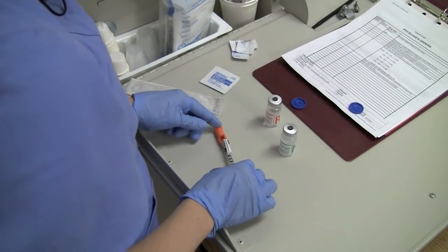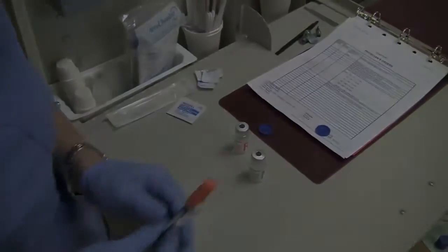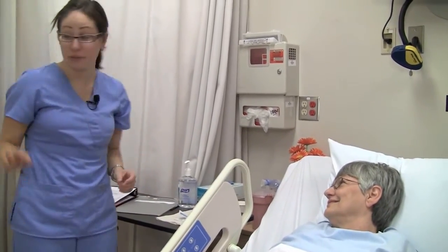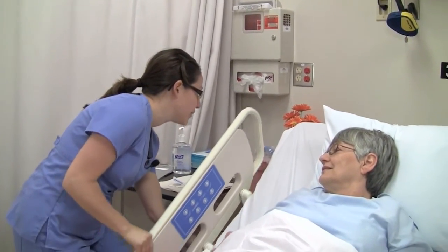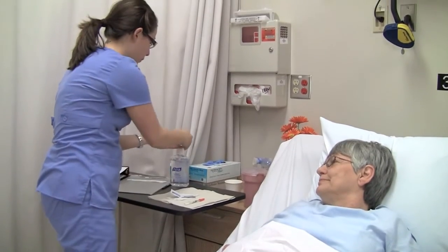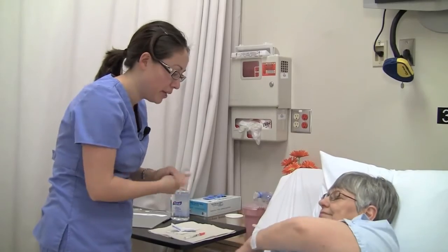Withdraw the needle and replace the cap using the scoop method to maintain sterility. Recheck the patient's ID and create privacy. Please tell me your full name and date of birth. Alma Jones, 2638. Thank you. I'm just going to lower this side rail here. Wash your hands. I'm going to need access to your arm — I'd like you to raise your arm up.